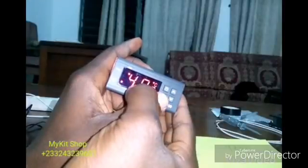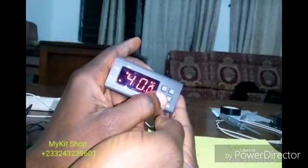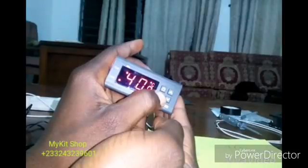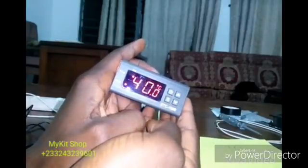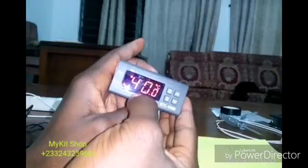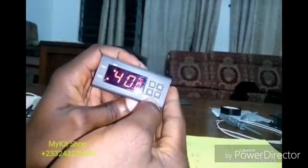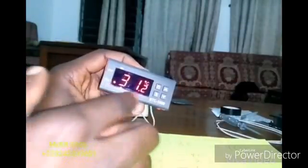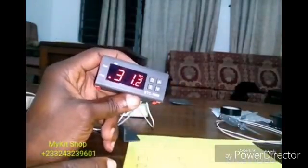It's now set to 40.0. To save it, I'm going to press and hold S for about five seconds. My 40 degrees is now saved. I'll press the power button once to return to the main menu. This is the temperature around the probe right now.